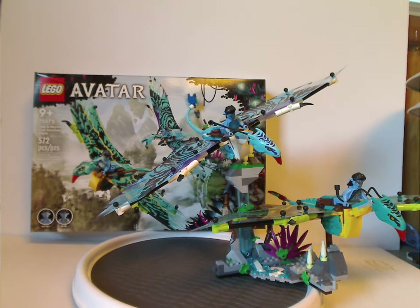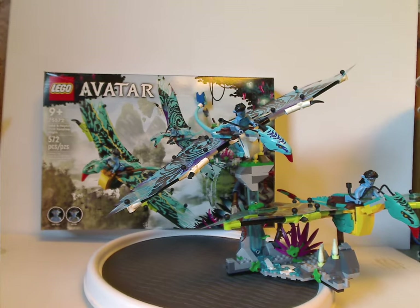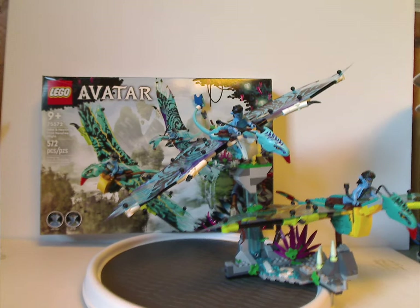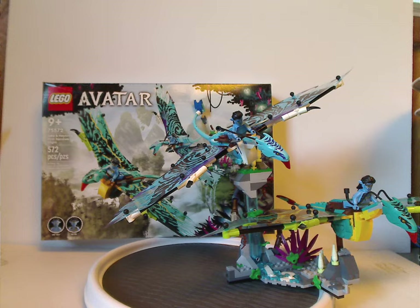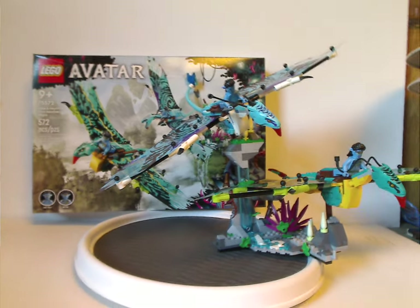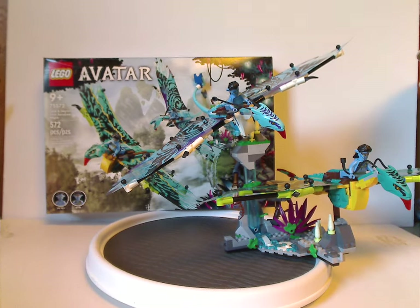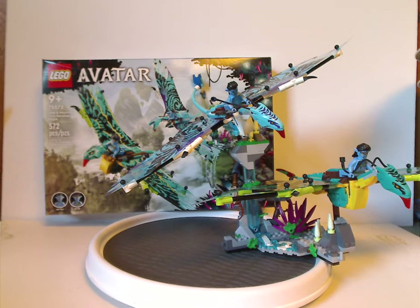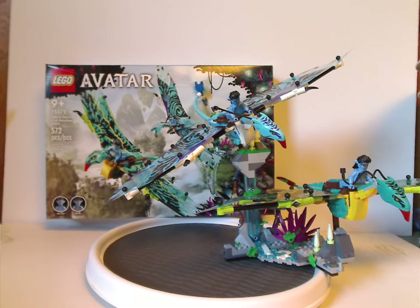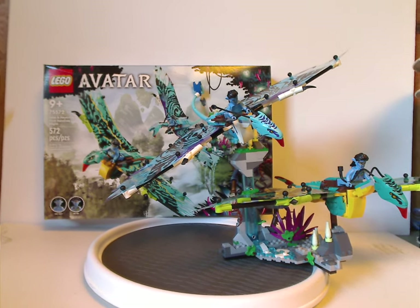The Pandora rocky area is done quite good — it's a fairly large one, except for the one that comes with the Tree of Souls set which is a lot larger. If you still want this set or if you're looking to start your Avatar collection, or if you're excited about Avatar 2, definitely pick this one up.